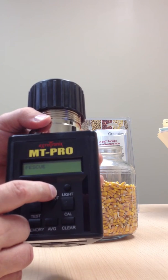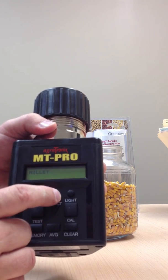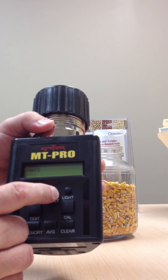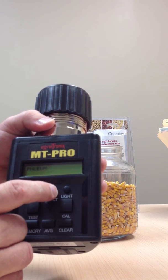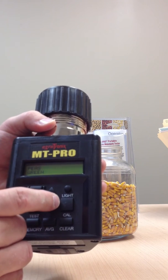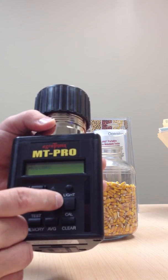You can see the MT Pro does 40 different grains. I'll go through a few of them right there for you: mustard, navy beans, oats, peanuts, peas, green peas, yellow peas. It does a lot of different grains. But today, we're going to do the low moisture corn.